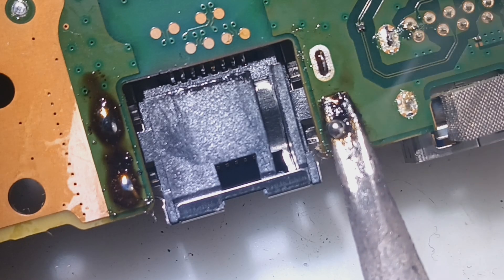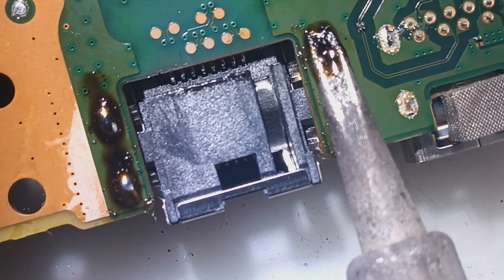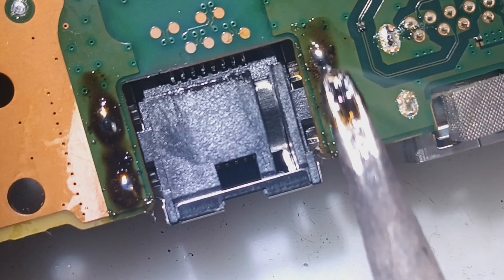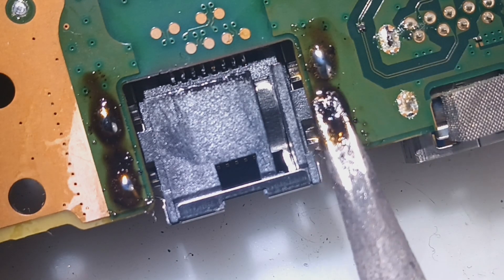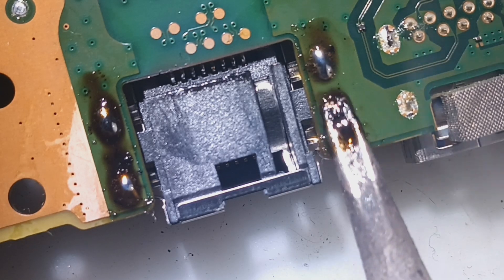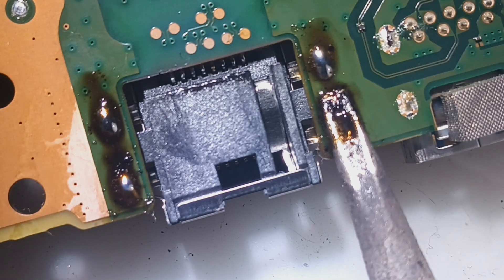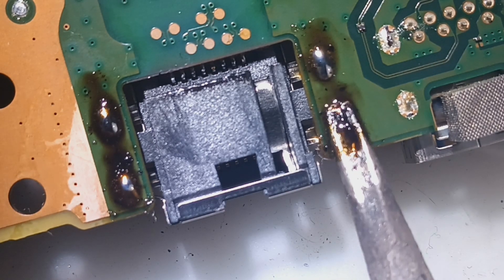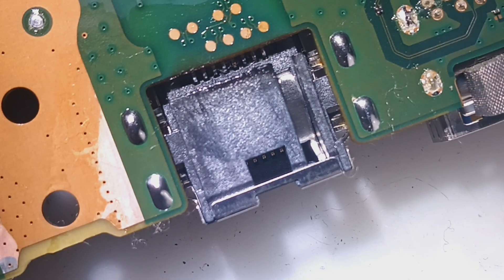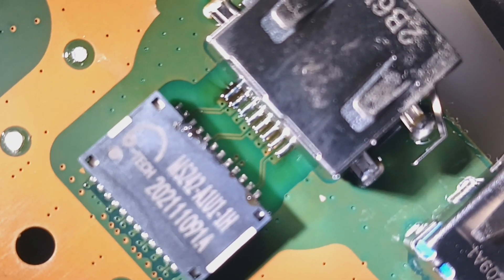I'm probably going to run out of soda. Looking good, let's get that HDMI on. I got to clean up that flux, but I reinforced those pins as well.